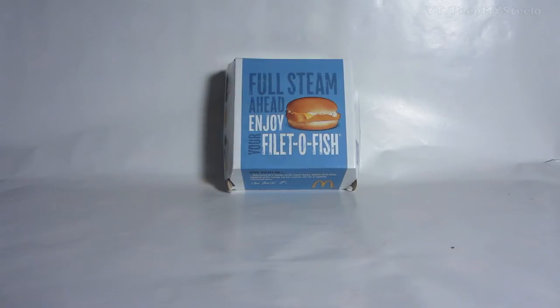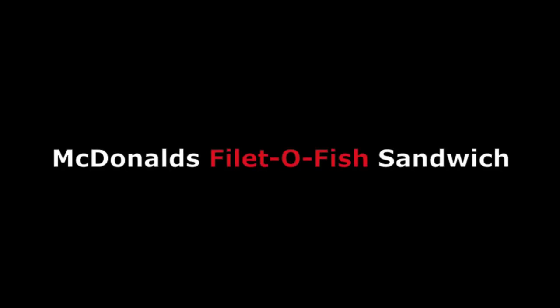And just would like a quick seafood fix for fast food. That's it for this Filet-O-Fish sandwich — thanks for watching.